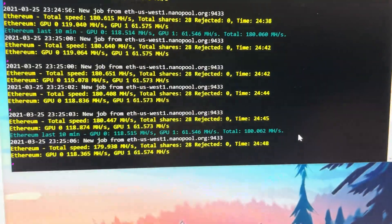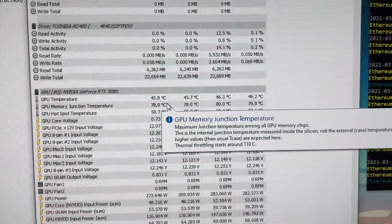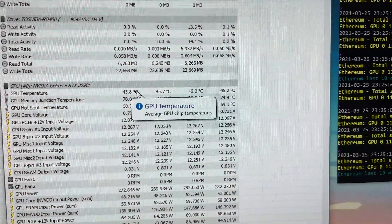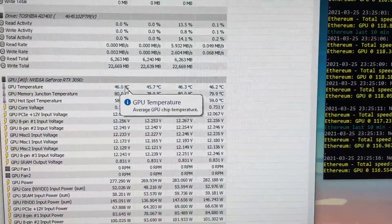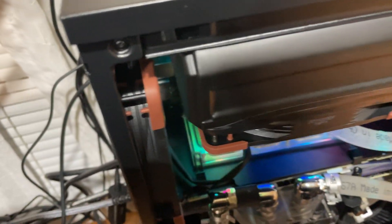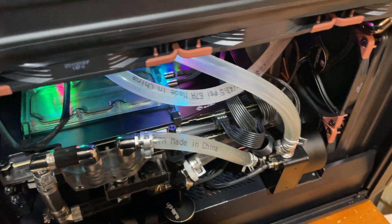At 1500 RPM, 25 minutes later, we got a four-degree drop across the board. I'm probably going to leave it here because if you listen, it's not really any louder than 1000 RPM — not to me anyway. So this is probably going to be my daily driver setting.